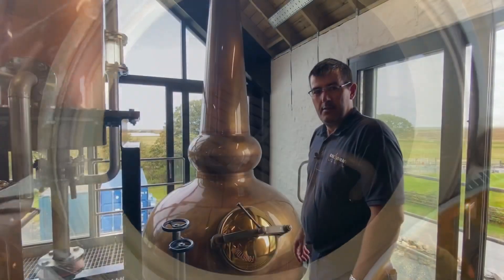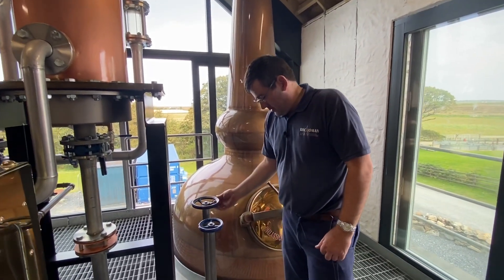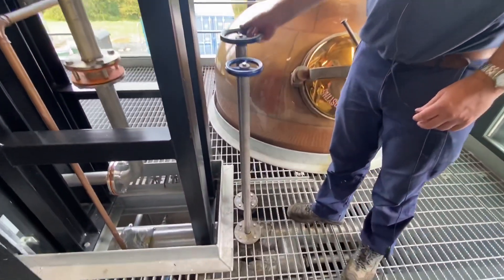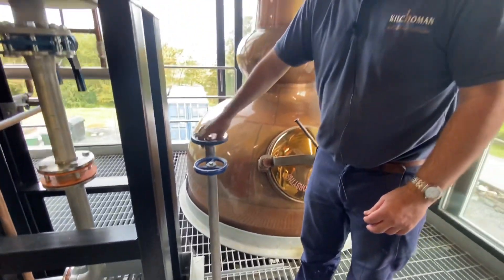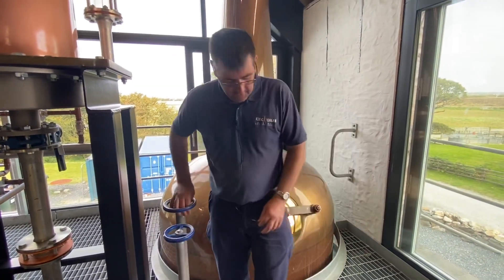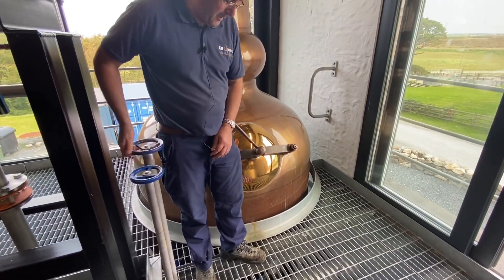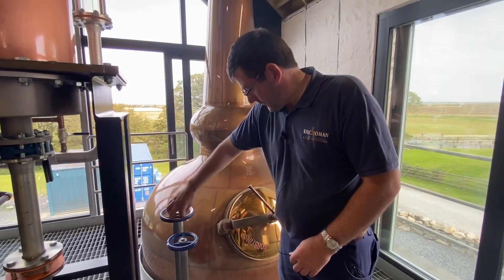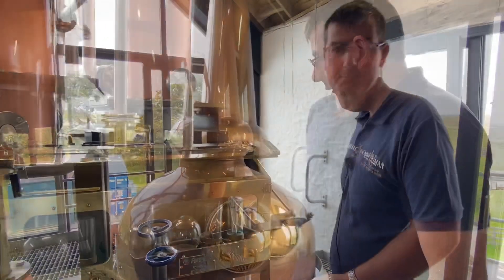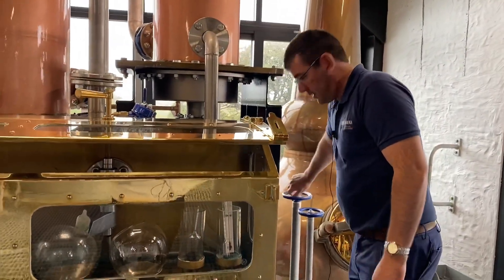Now we've got the still charged, we'll put the steam on. You'll see the steam pipe below my foot, and this is the valve that opens to let the steam into the still. So that's it — we'll just wait for it to boil up and come into the safe. Here we have the spirit still just coming in; I'm just turning the steam down low.